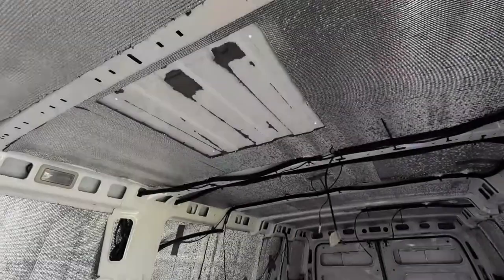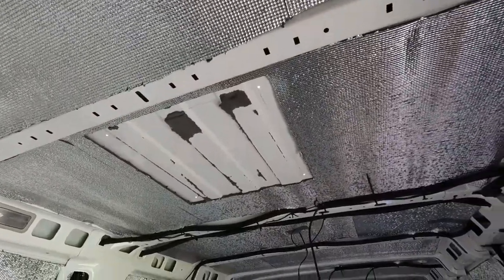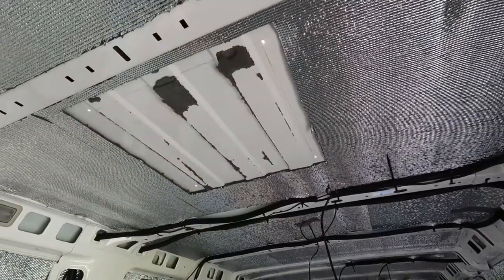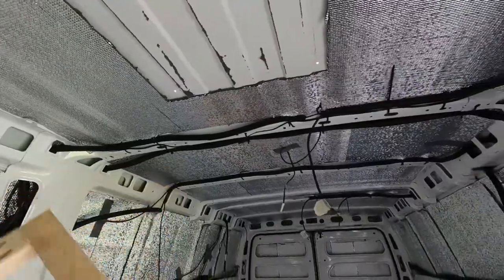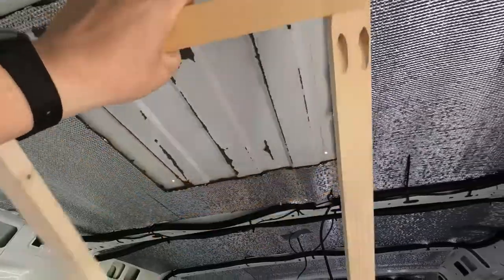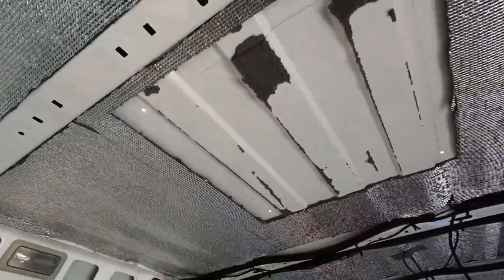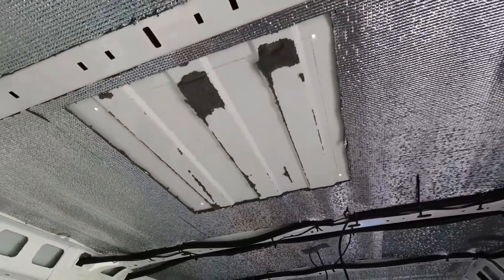I've got two Maxfans that I'm fitting — one at the front and one near the rear. As you can see, I've already cut a hole in the first layer of insulation, the closed cell foam, and I've offered my piece of wood in there like so, and just marked and cut the four corners.